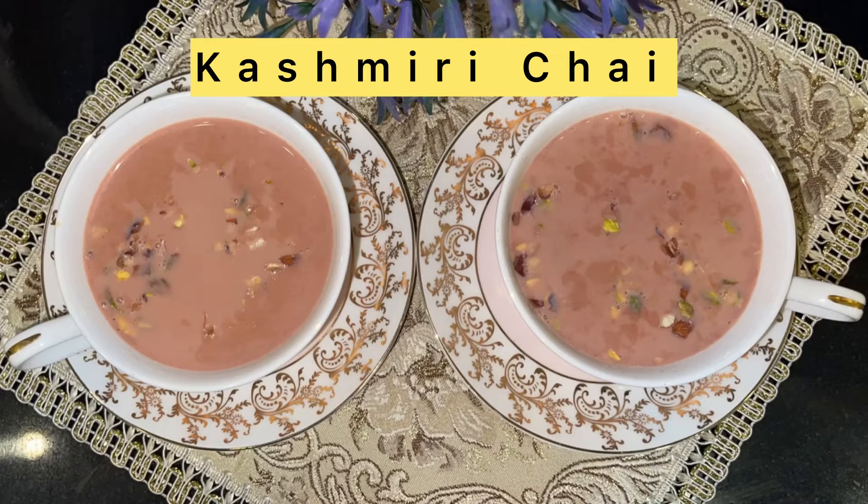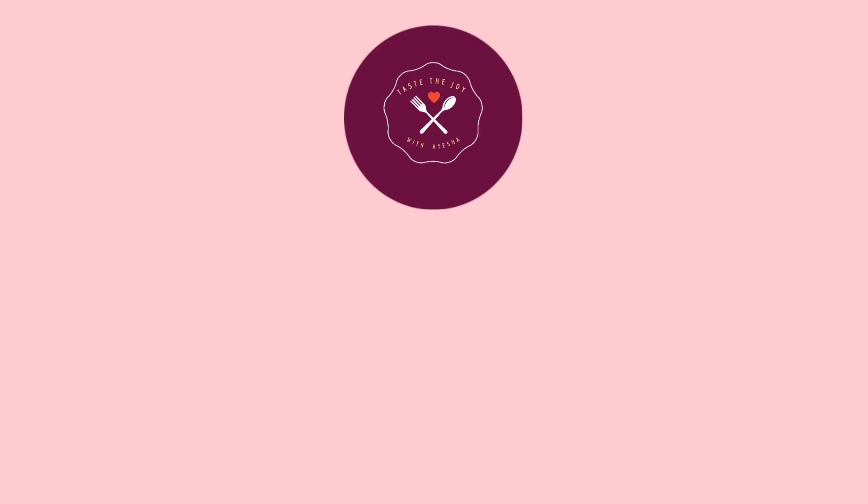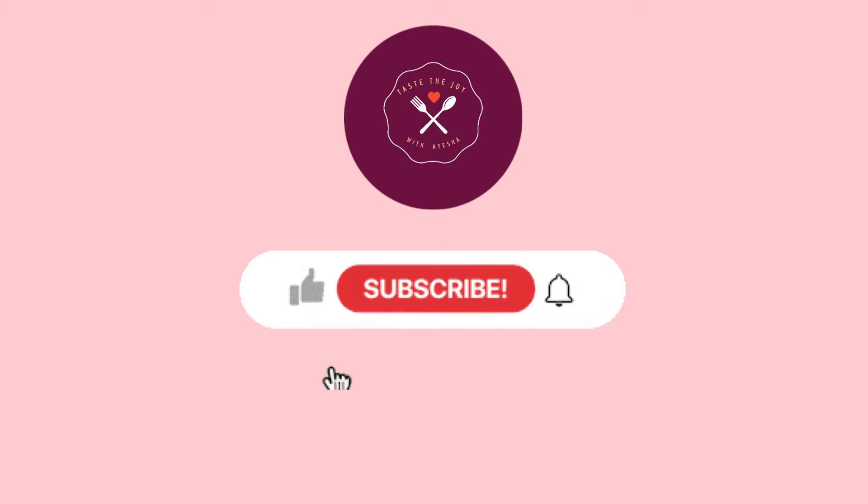Assalamu alaikum guys and welcome to my channel, Taste the Joy with Aisha. I am going to take you through a winter special Kashmiri chai recipe. If you haven't subscribed to my channel, please subscribe.